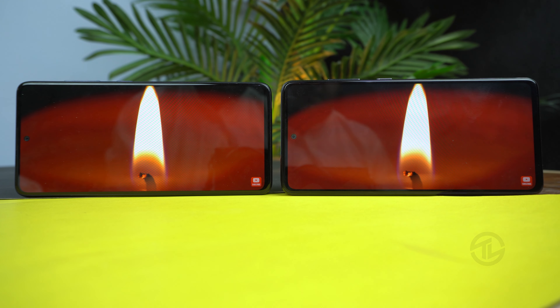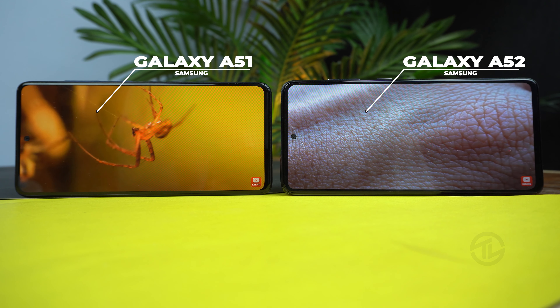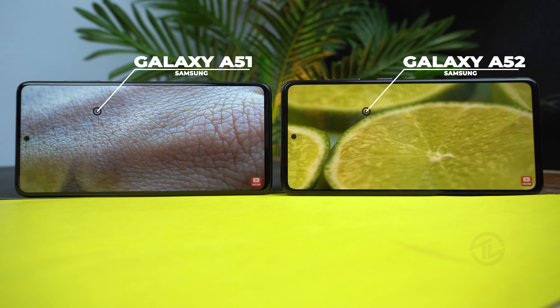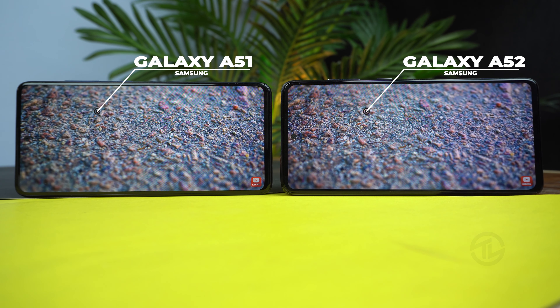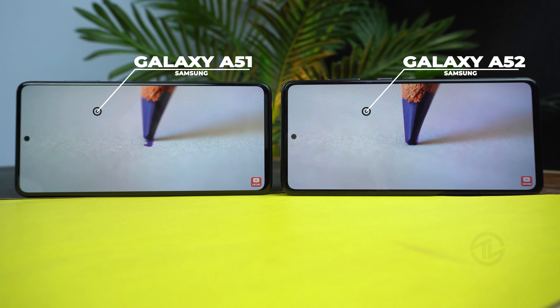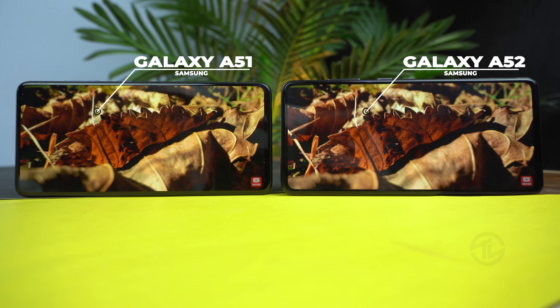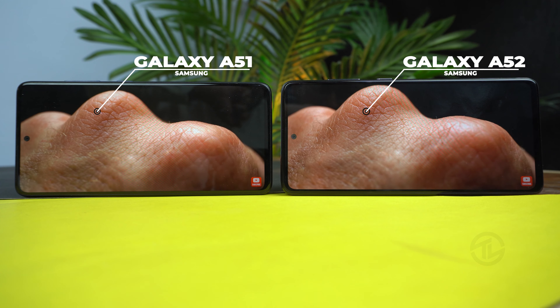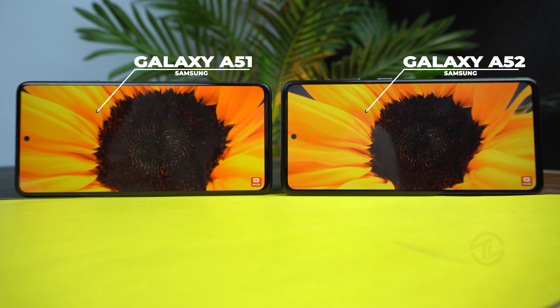On the front, both phones have an Infinity-O 6.5-inch Super AMOLED display with 1080p resolution. The Galaxy A52 has a fast 90Hz refresh rate compared to the Galaxy A51's standard 60Hz, and even the Galaxy A52 5G variant has a 120Hz refresh rate, making the display of the Galaxy A52 the clear winner. The Galaxy A52 also has Gorilla Glass 5 protection versus Gorilla Glass 3 on the Galaxy A51, and a pixel density of 407 ppi vs 405 ppi.